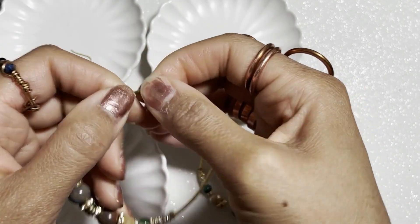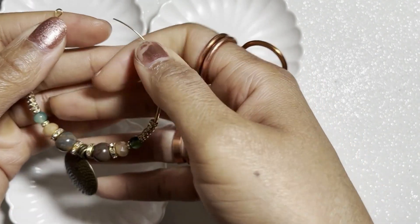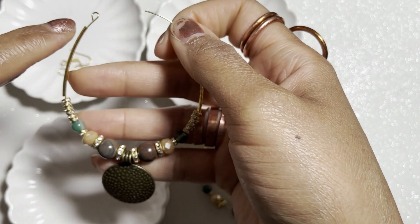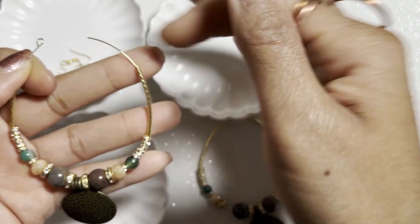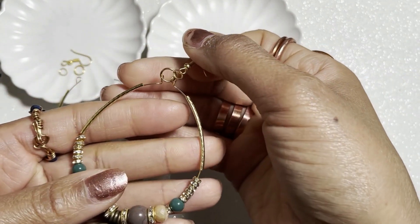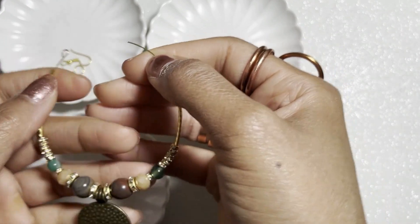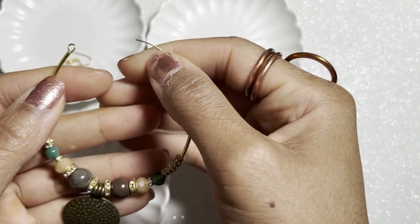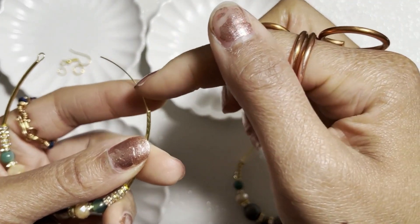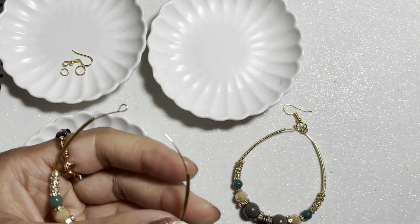We're going to slide that down. This is what we have — our pattern is established. Before we close the other end, I want to point out that there is some bare wire showing. It doesn't bother me at all, but if it bothers you, all you have to do is slide everything down so it's not showing, then trim the wire down to where you have just enough space to make a loop. But it's fine with me, so I'll leave it as is.